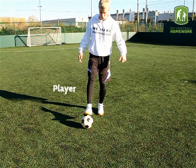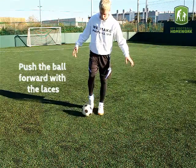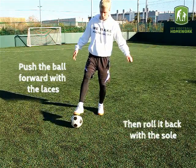The player must stand in the space with the ball. Push the ball forward with the laces, then roll it back with the sole.